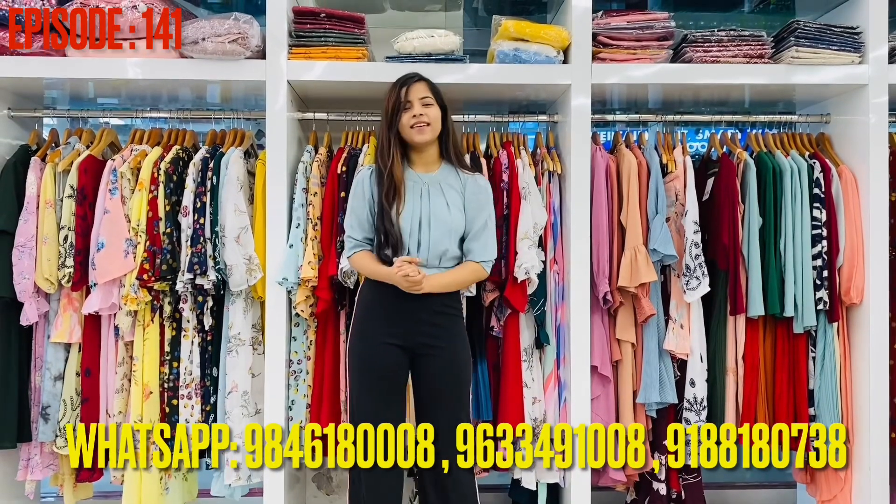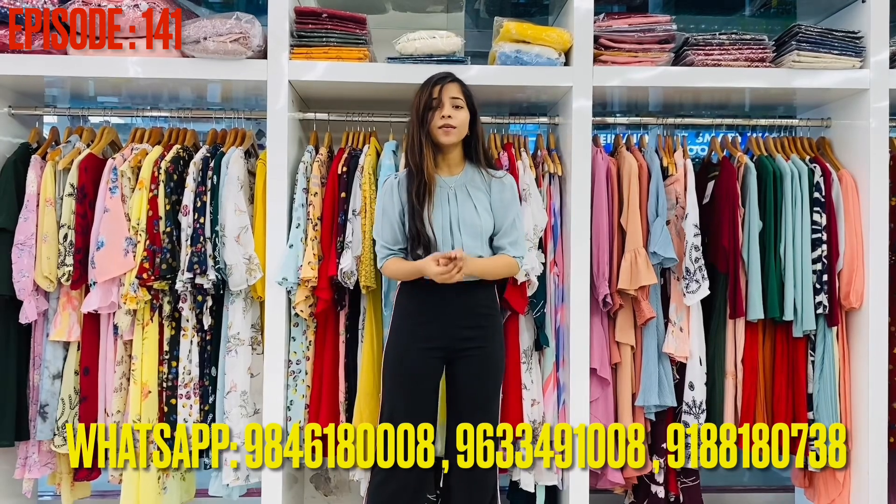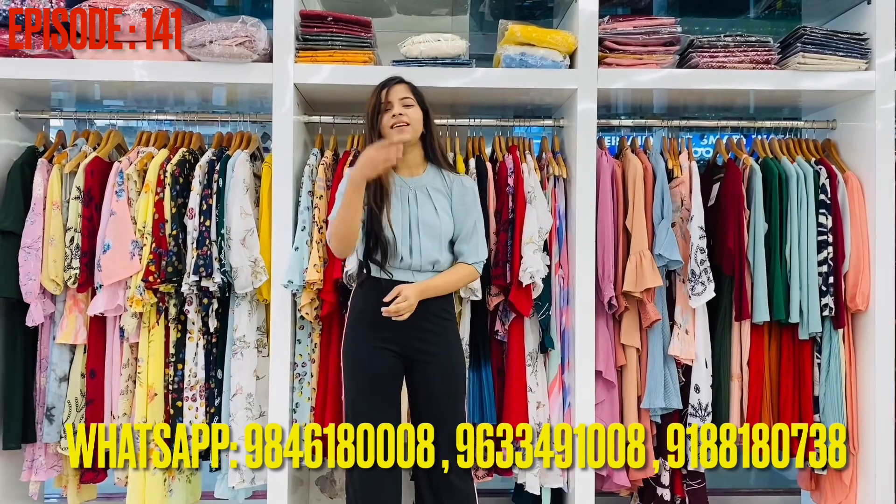Hi guys! Welcome back to our channel, Nia Bhuttik. So, what we're doing today is Joggers and Palaces, so that's what we're doing.